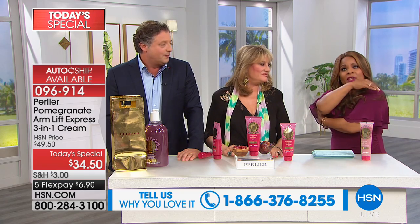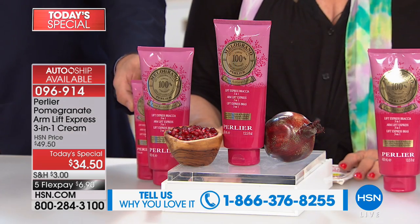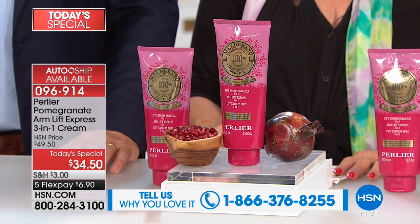Summer officially arrives tomorrow and it's so hot everywhere, and we have to take off all of these layers if we're going to be comfortable. A lot of us, particularly women, we really are not as confident about that upper arm area as we'd like to be. So this product is not only timely and so smart, but it's so perfect for right now.